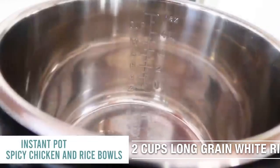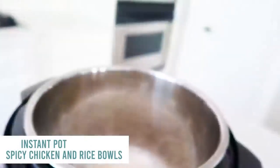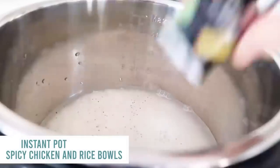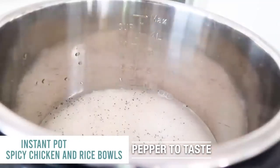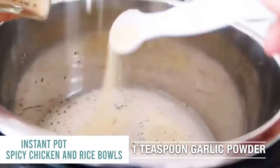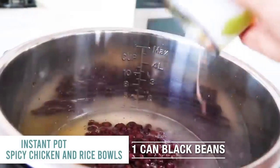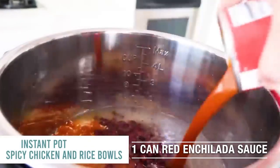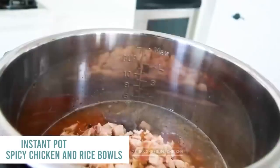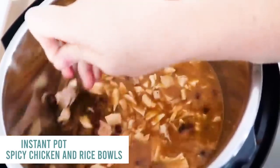Spicy chicken and rice bowls. Start with two cups of rice that you've rinsed and drained so the water runs clear, and dump it right into the bottom of your Instant Pot. Add two and a half cups of water on top. Season with pepper to taste, one teaspoon of salt, and one teaspoon of garlic powder. Add one can of rinsed and drained black beans, one can of red enchilada sauce — a 10 ounce can. Then add two cups of shredded cooked chicken; I like to use rotisserie chicken already chopped up, which makes this recipe cook even faster.